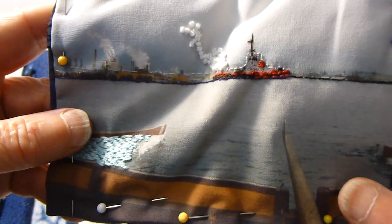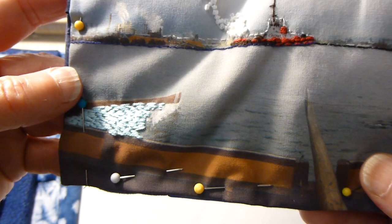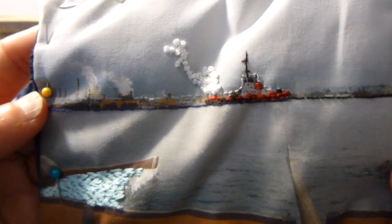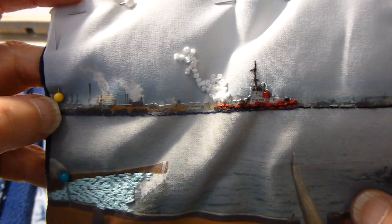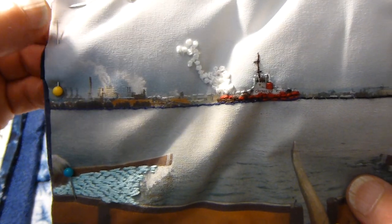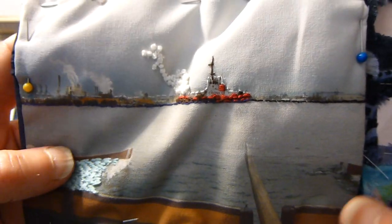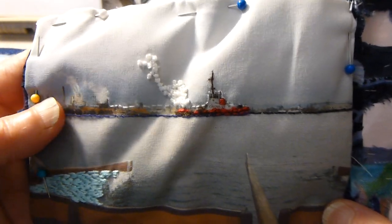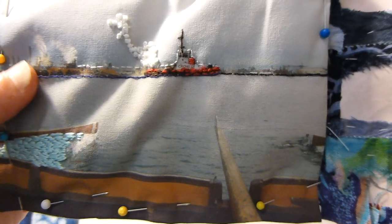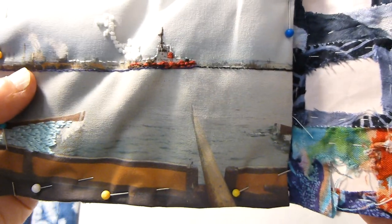If you choose a five by seven, then quite a bit of your perimeter would have to be adjusted or wasted. But with a four by six, you would maybe put a border at the top and the bottom, so we'll need to think about that.